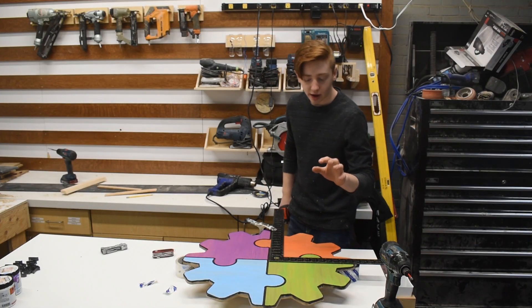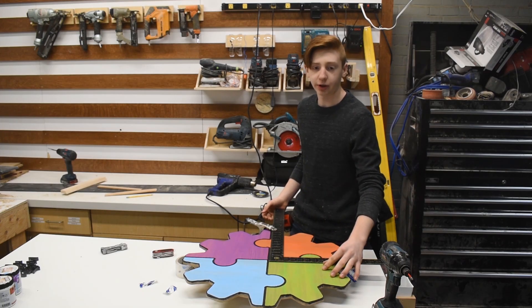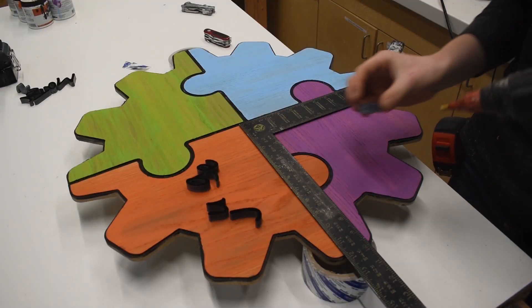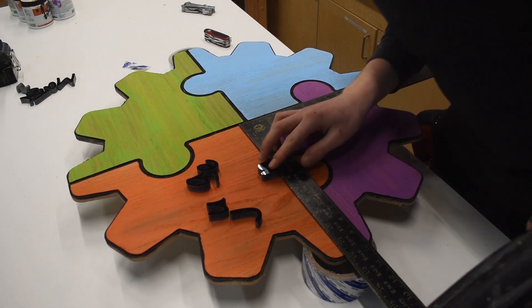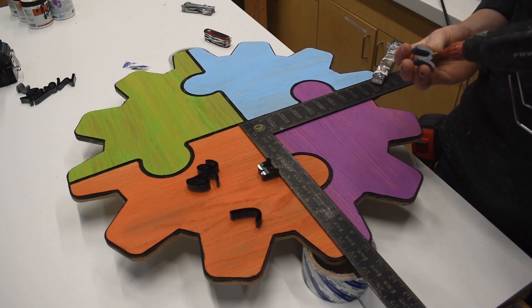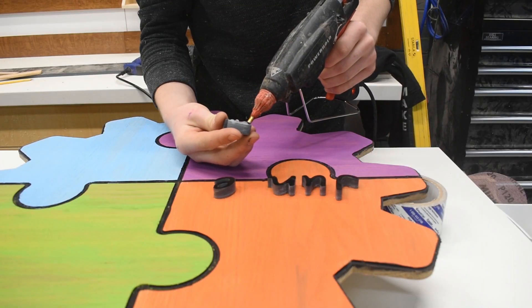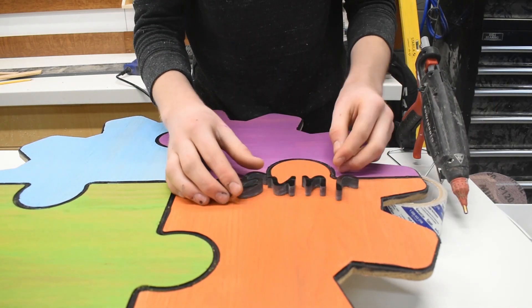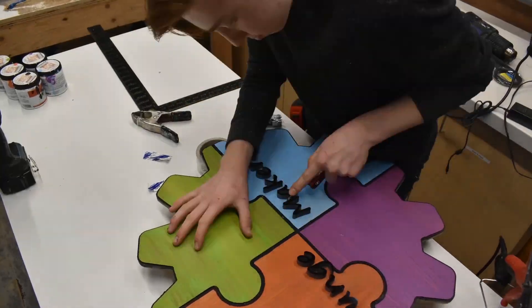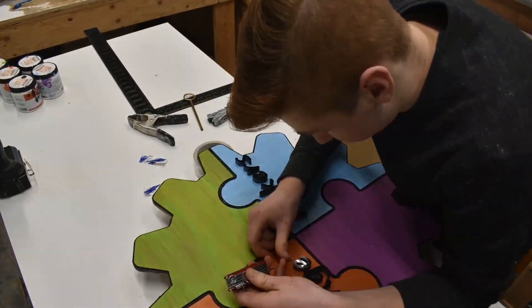Now I have a straight edge clamped to the sign and now I can hot glue on the letters. Then I hot glued on the rest of the letters and cut away all the excess squeeze out.